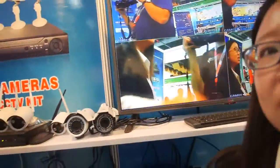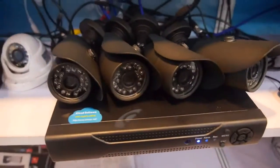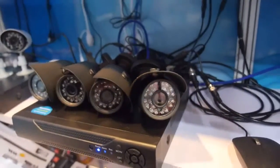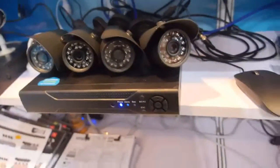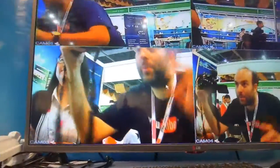Let me introduce this one. This one is our AHD DVR kit with high resolution — 1 megapixel, 720p. It's connected and showing right here. Very high quality.